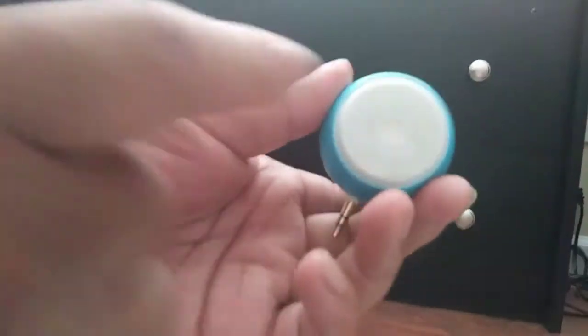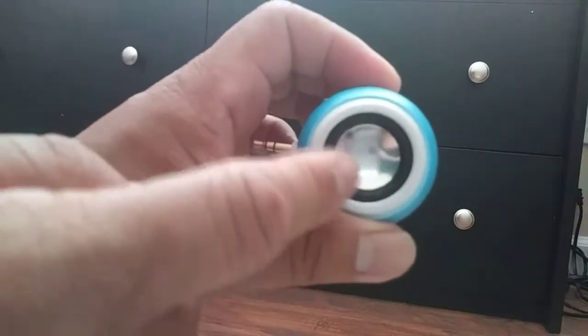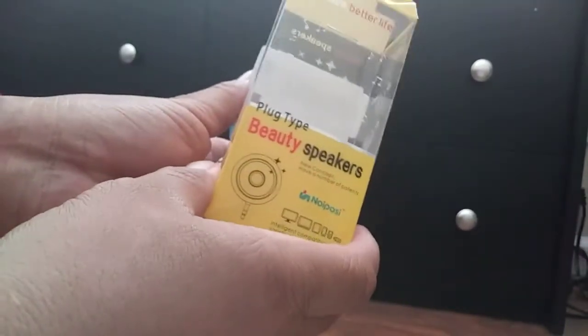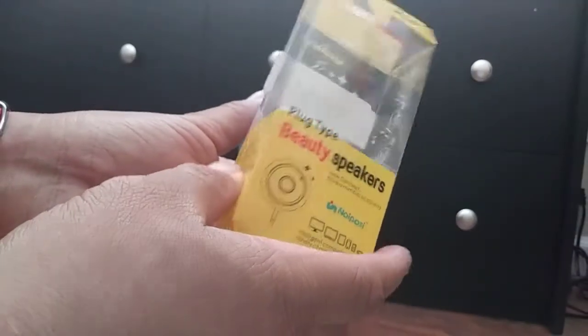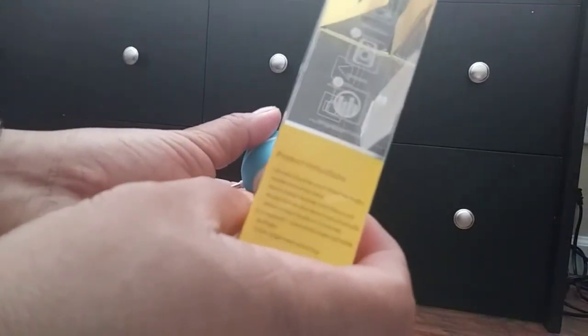Hi everyone, this is the No Posey speaker and selfie light combo. This is the box. It fits any 3.5 millimeter headphone jack from your phone or tablet.